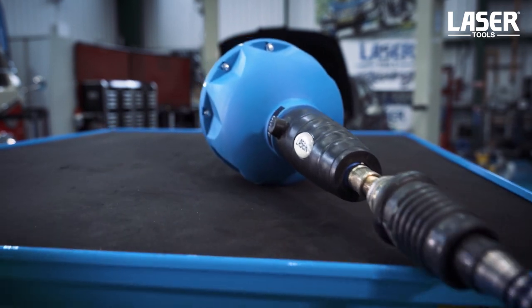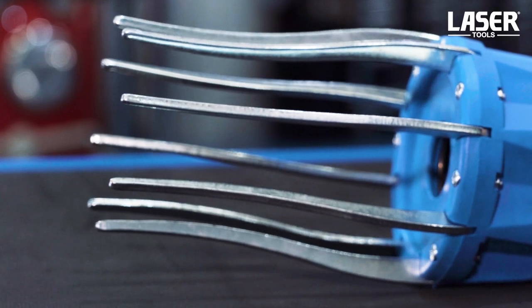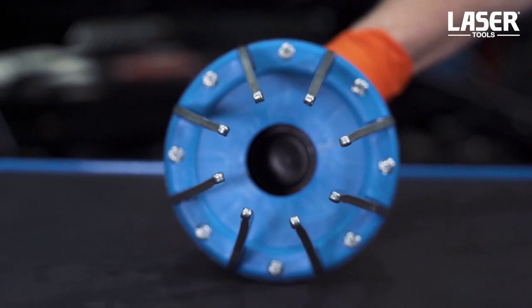It works off the workshop compressed air supply. A press of the button and the tool instantly expands the flexible rubber boot. Press the opposite button to release the pressure.